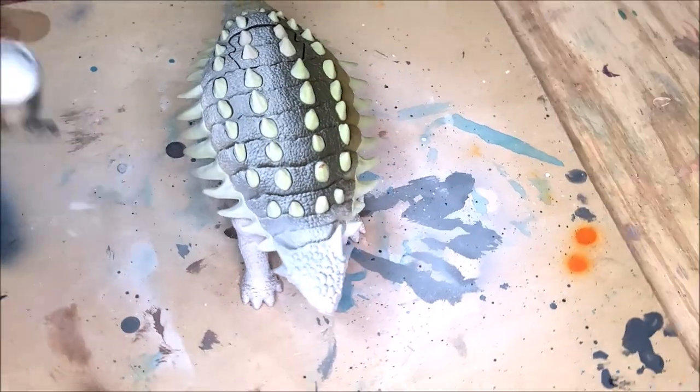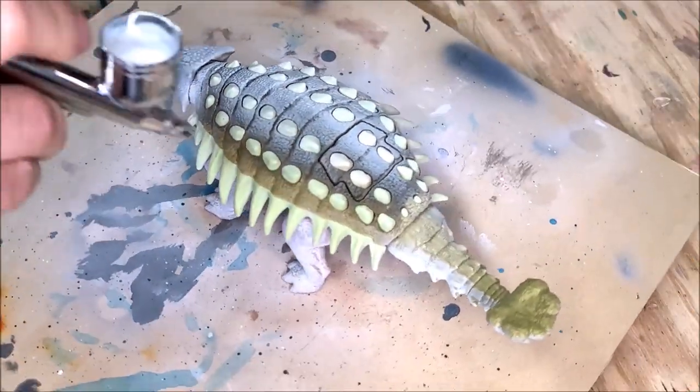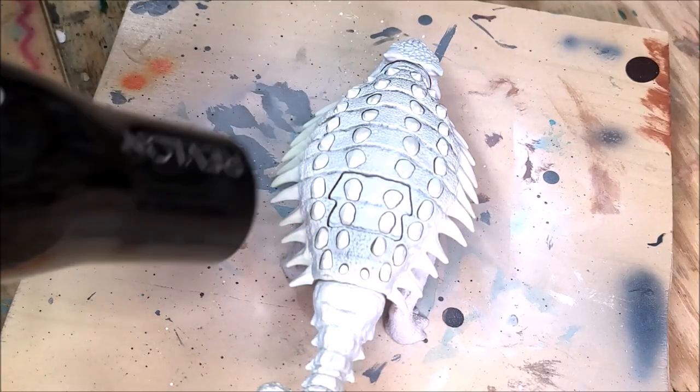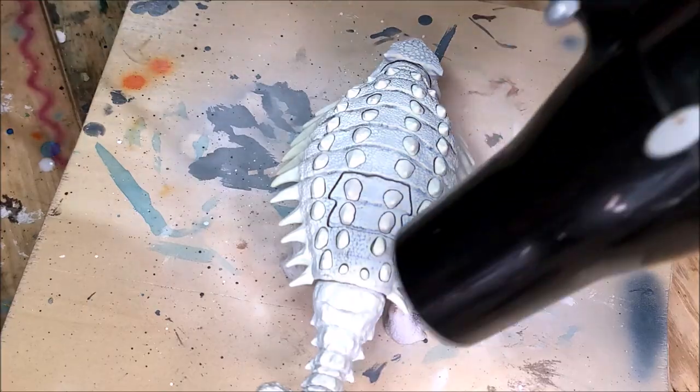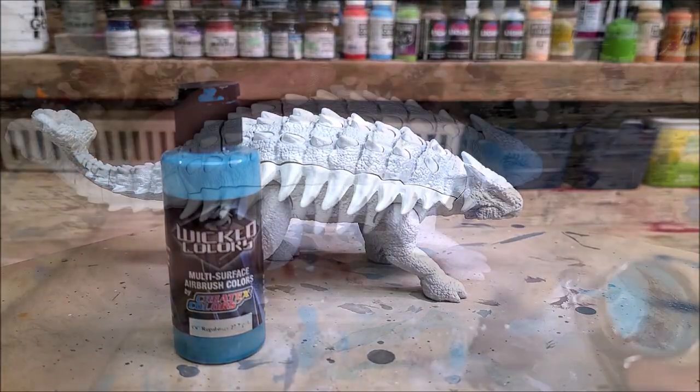So I'm priming it in white and coating the bottoms of the feet in Mod Podge just to seal those up so that the white paint doesn't get scraped away when I'm taking pictures of it. That's just to protect that layer.